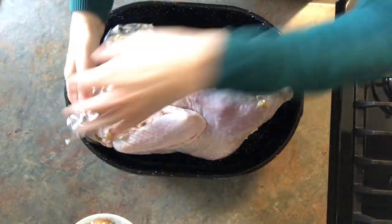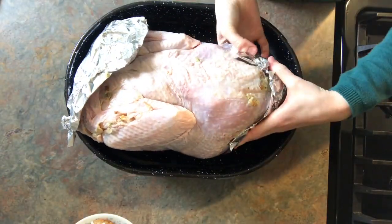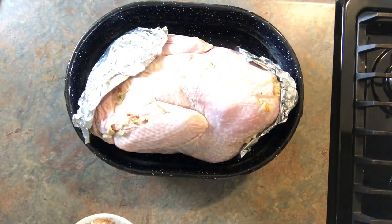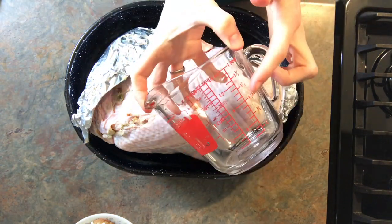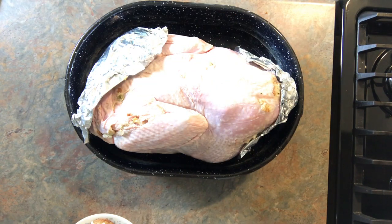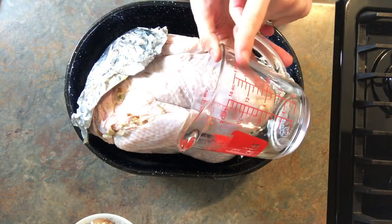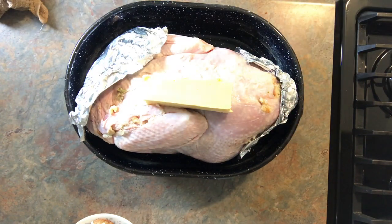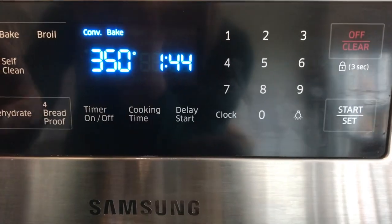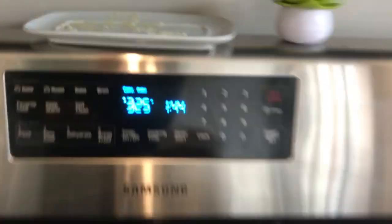I like my turkey breast down because it makes all the meat nice and juicy. You can do whatever you like. You'll need to cover the top and the bottom for at least the first hour with foil, and then you'll need to put about two cups of water in the roasting pan with the bird. Then a whole stick of butter right on top.